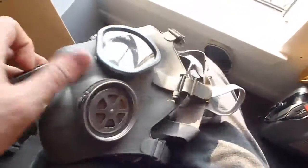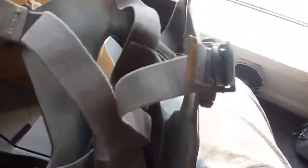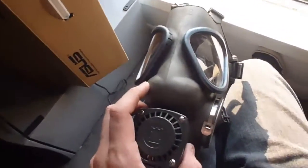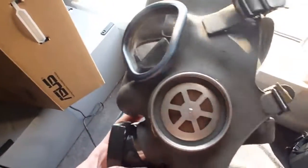And this is the voice box. I'd say it's — I won't say it's better quality because it's falling apart apparently, but it definitely has more features than the Israeli civilian model mask.